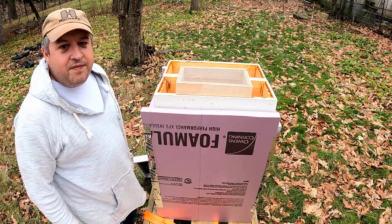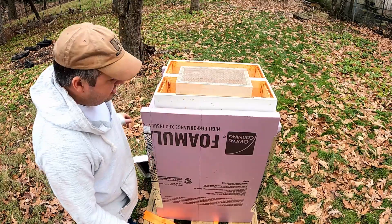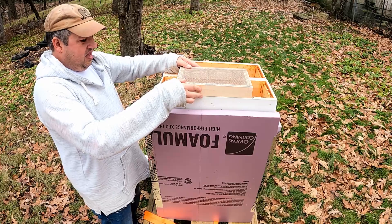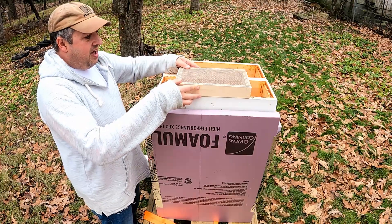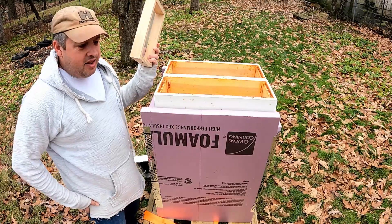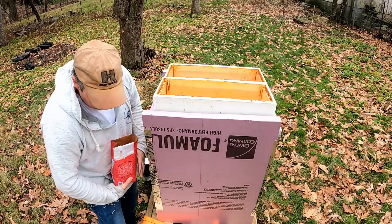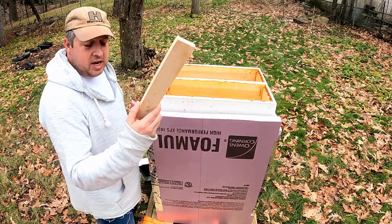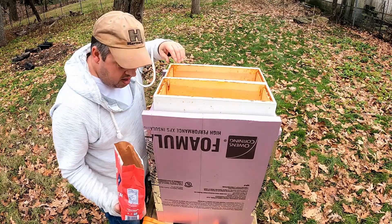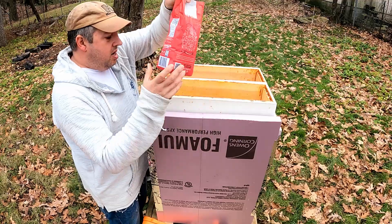Look at that - it doesn't fit. Man, I gotta do some trimming. I'll be back. All right y'all, so what I'm going to do just for right now is knock out these sideboards just to get this in here and get the sugar in, but I'm going to have to come up with a Plan B. I'll do that next.